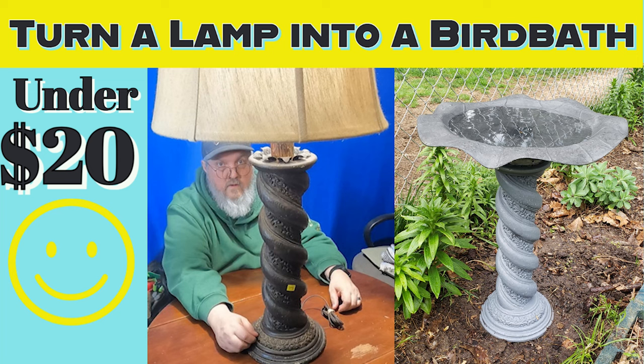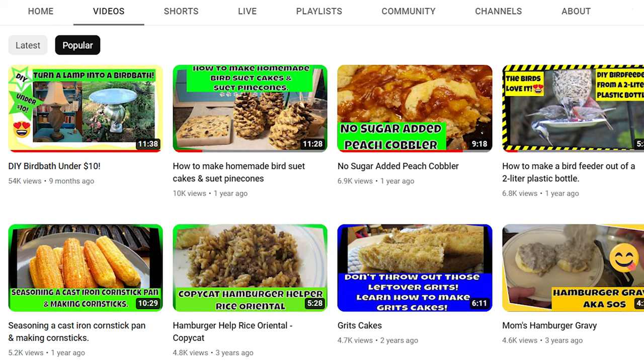Welcome to Kickin' with Bobbie Jo. On this week's episode of the Lake Hill City Birds, I'm going to be turning another lamp into a birdbath. I did a video last year turning a lamp into a birdbath and it was one of my most popular videos on this channel. I find it funny because I started this as a cooking channel, but my bird do-it-yourself projects seem to get the most views.